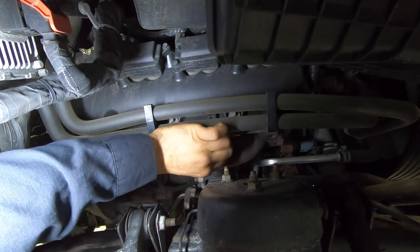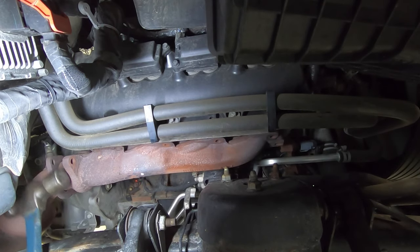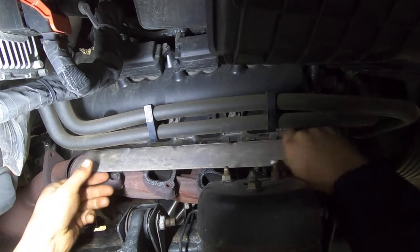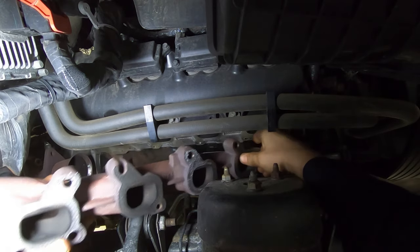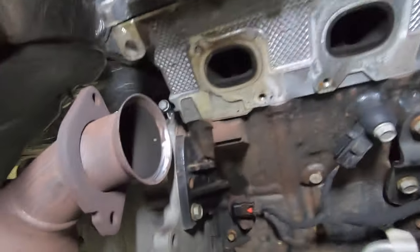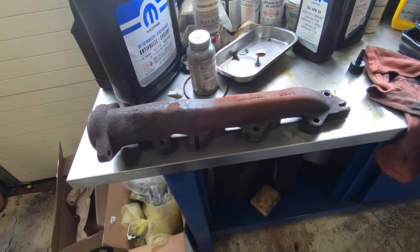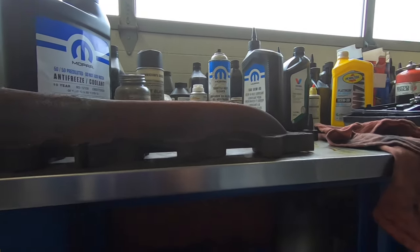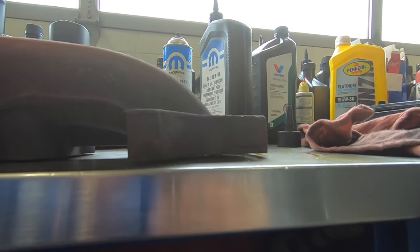This is the last bolt, and then the manifold should come off. It's still kind of stuck, so we just give it a little tap. There we go — so that's the gasket and manifold. You can see that bolt is in there pretty deep. This is the issue with these 5.7 Hemi engine manifolds: they're cast iron and they get warped, as you can see. That's why it puts a lot of stress on the bolt.